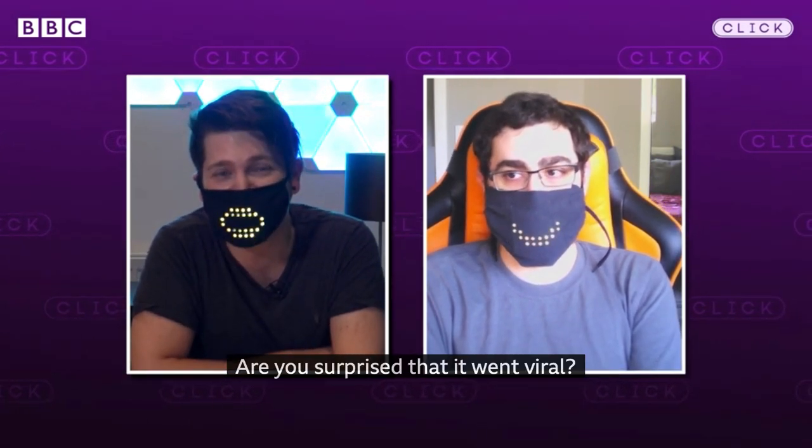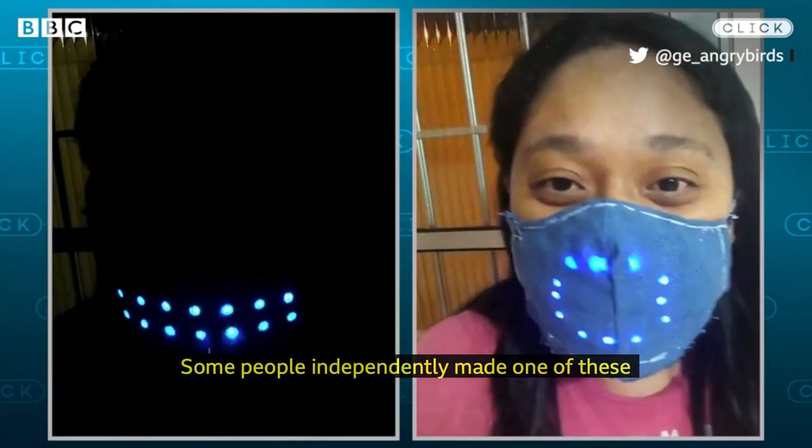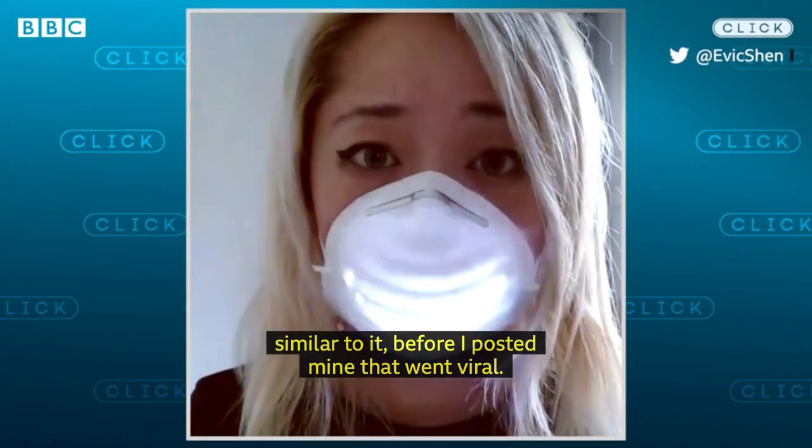A lot of people have shared pictures of them in their mask. Are you surprised that it went viral? Yeah, it's cool seeing people make their own versions of it. Some people independently made one of these, some similar to mine before I posted mine that went viral.